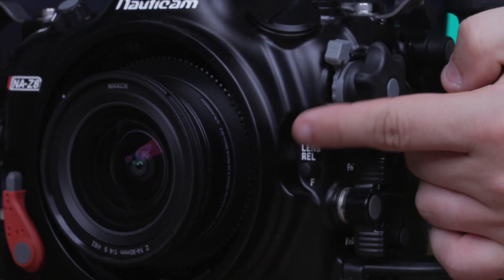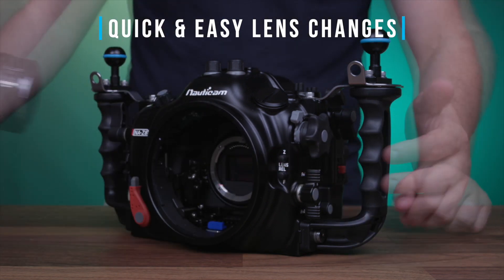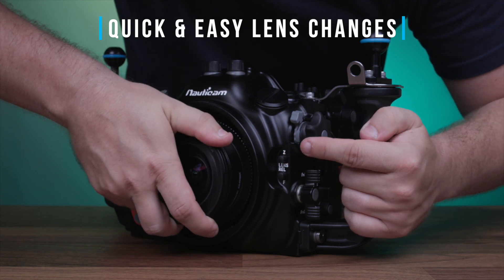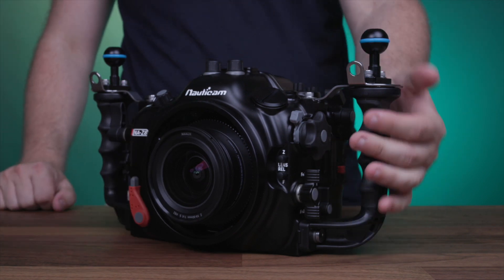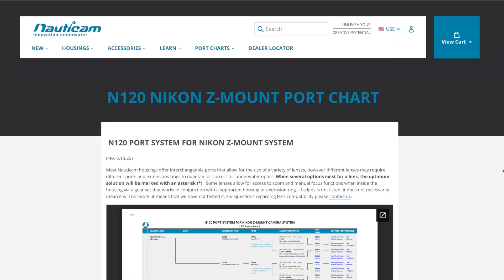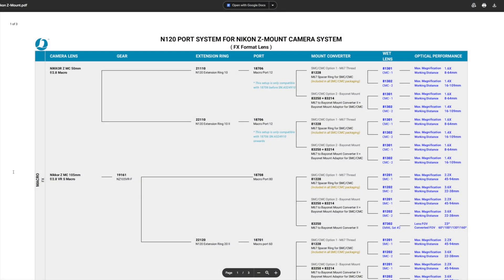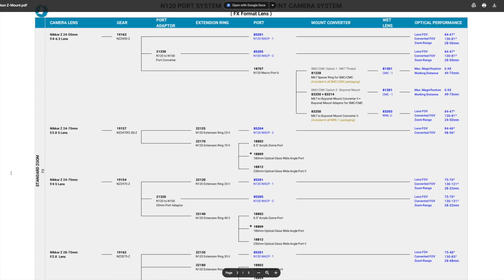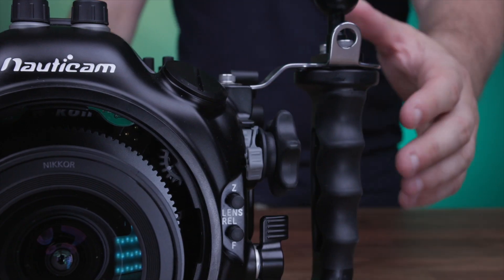There's also a lens release button integrated into the housing to swap lenses directly from the front without having to remove the camera, making lens changes in the field quick and painless. The housing is built around Nauticam's N120 port mount, so you have the entire line of Nikon's FX and new Z-mount lenses to choose from, with solid choices ranging from macro to wide angle.